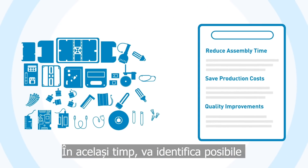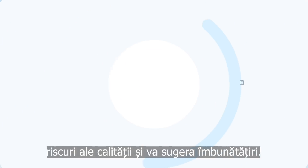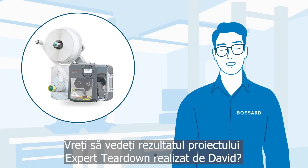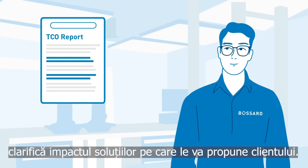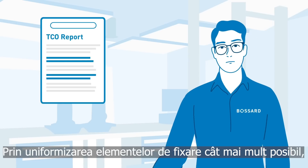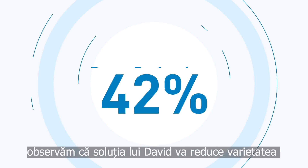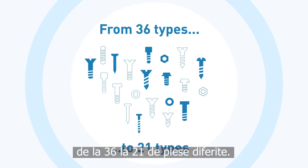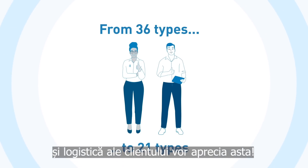At the same time, he will identify potential quality risks and suggest improvements. David creates a detailed TCO report which clarifies the impact of the solutions he will propose to the customer. By unifying the fasteners as much as possible, David's solution will reduce the variety of fasteners by 42%, from 36 to 21 different parts. I'm sure the customer's purchasing and logistics departments will appreciate it.